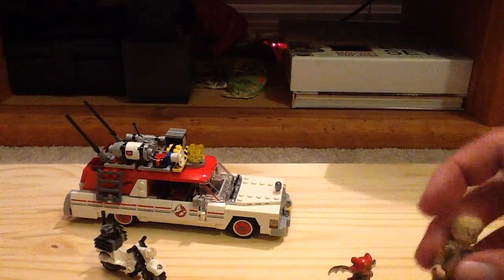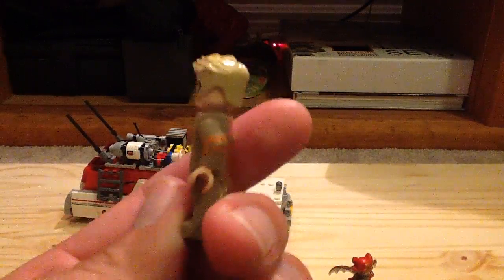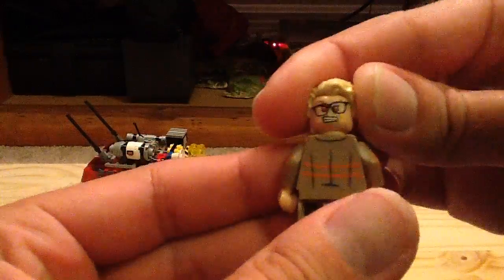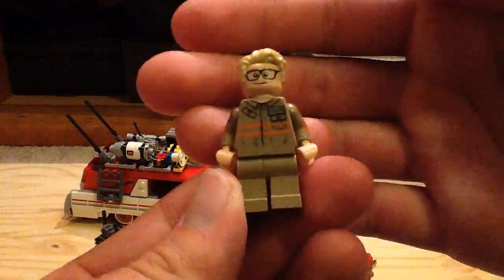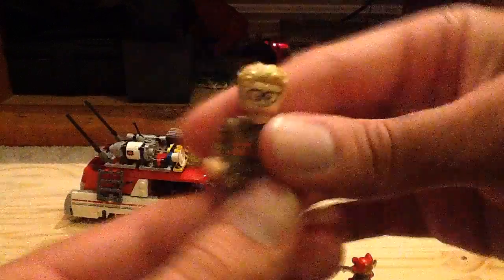Next up we have Kevin, Chris Hemsworth's character. He also has the arm print, but no leg printing on him. There's the alternate face — looks like he's possessed, so that could be a spoiler.